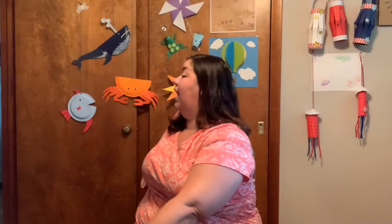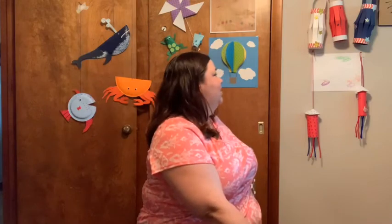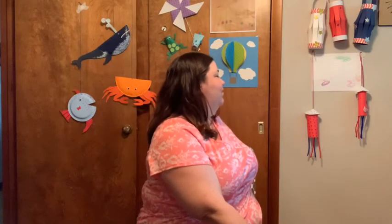Our next stretch is our chair twists. Turn in your chair, stretch as best you can or are able, and count to five with me — one, two, three, four, five. Very nice. Other side — one, two, three, four, five. Excellent job.